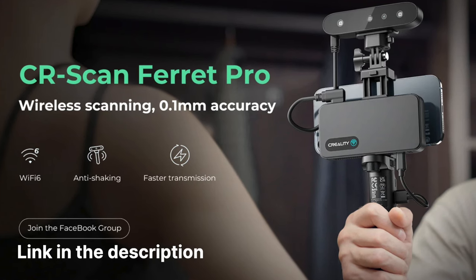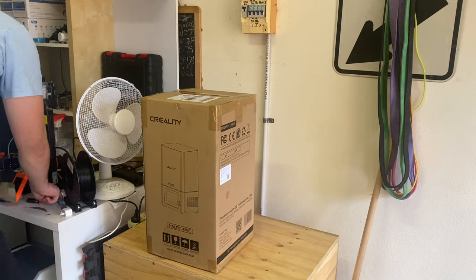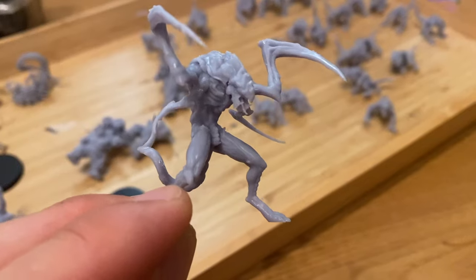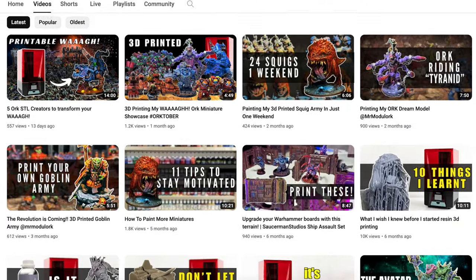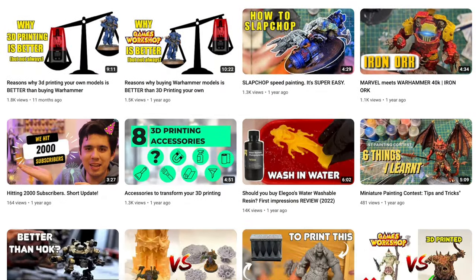Big thank you to Creality for sending me the Ferret Pro to test out. Before we get into the 3D scanning, I just want to set some context. I've been 3D printing miniatures since March of 2022, and I'd like to think I'm getting good at it now. You can see on the channel there are heaps of videos documenting my 3D printing journey and all the fun large and small projects we've tackled along the way.